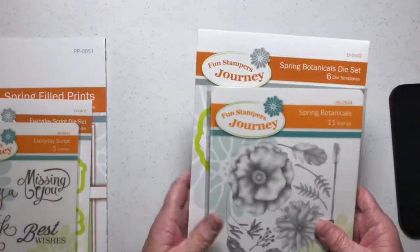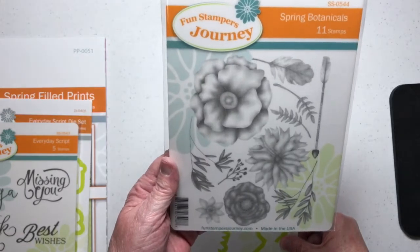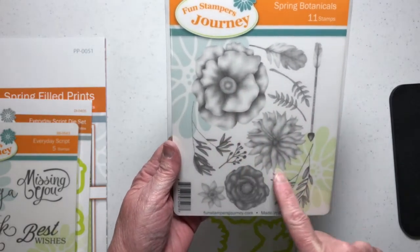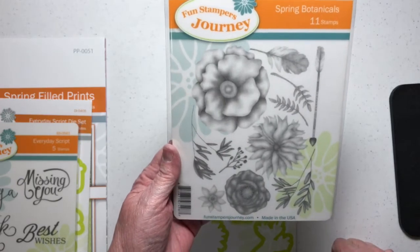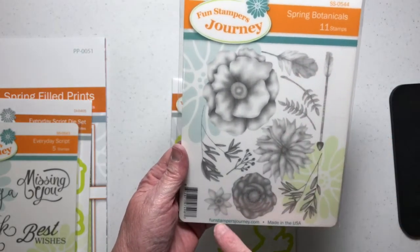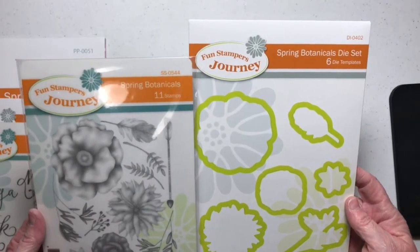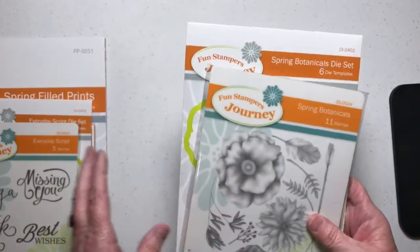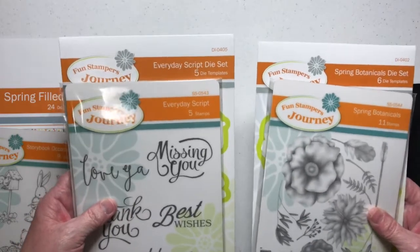Remember the flowers in the papers? This is the matching stamp set — Spring Botanicals, SS-0544, with 11 stamps beautifully shaded so you can stamp with one ink color and it self-shades, or you can go back in with pan pastels or watercolors to add more depth. We've got feathers, flowers, leaves, and a long arrow. It has a matching die set, Spring Botanicals Die Set, DI-0402, a set of six. Both sets — stamps and dies — can be purchased together in a bundle to save money, and I'll post the bundle numbers on my blog.